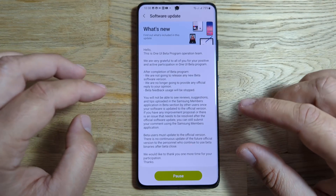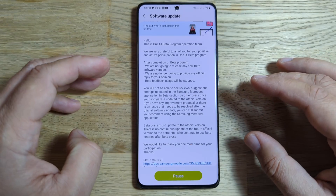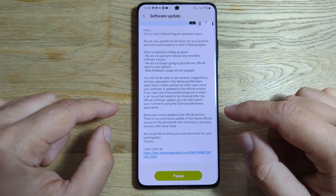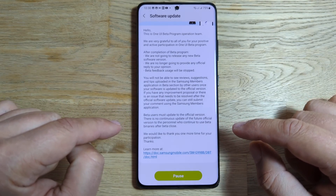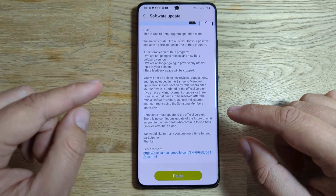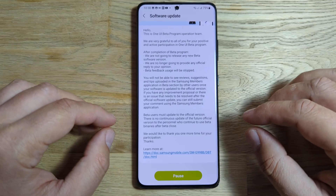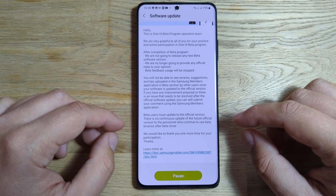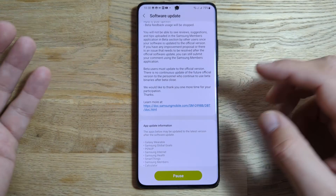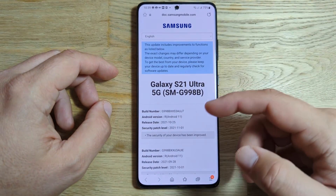Beta usage will be stopped. We will not be able to see the reviews, suggestions, or tips uploaded into the Samsung Members application in a beta section. If you have any improvement proposal or there is an issue after the official software update, you can still submit your comments using the Samsung Members application. Beta users must update to the official version. There is no continued update for those who continue using the beta binaries after beta close.